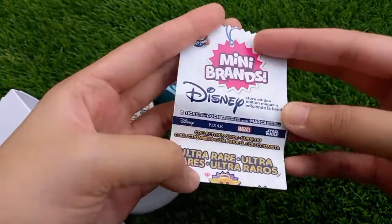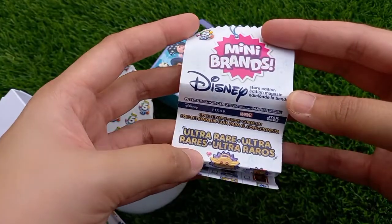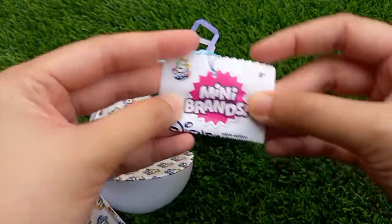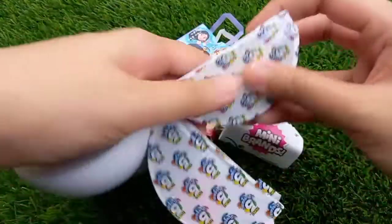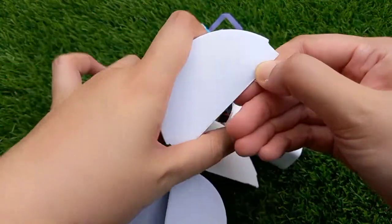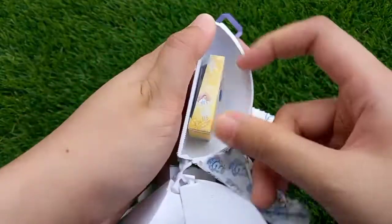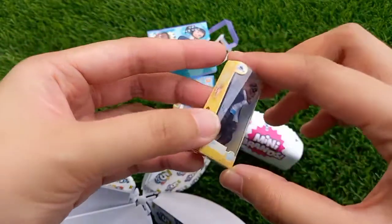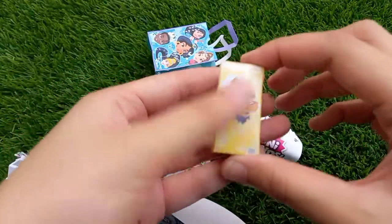So this is the whole lot of the Disney Store Edition collector's guide — I will share that with all of you later. Moving on to the next one — oh wow, what is this? It's Beauty and the Beast! Nice.